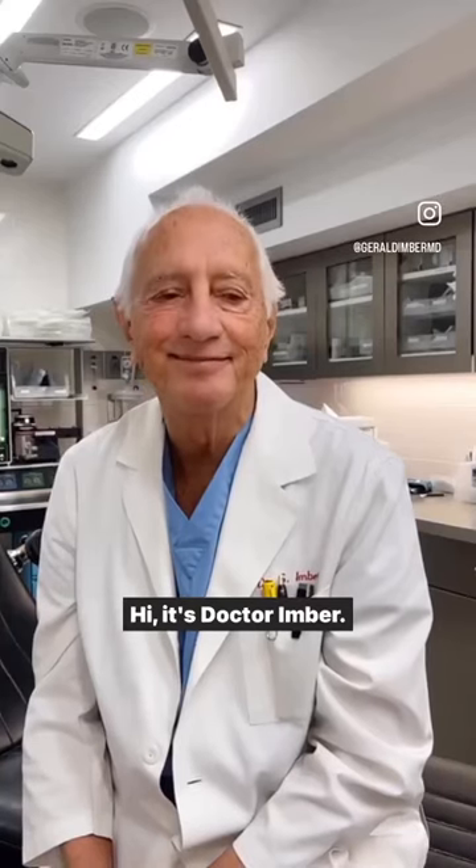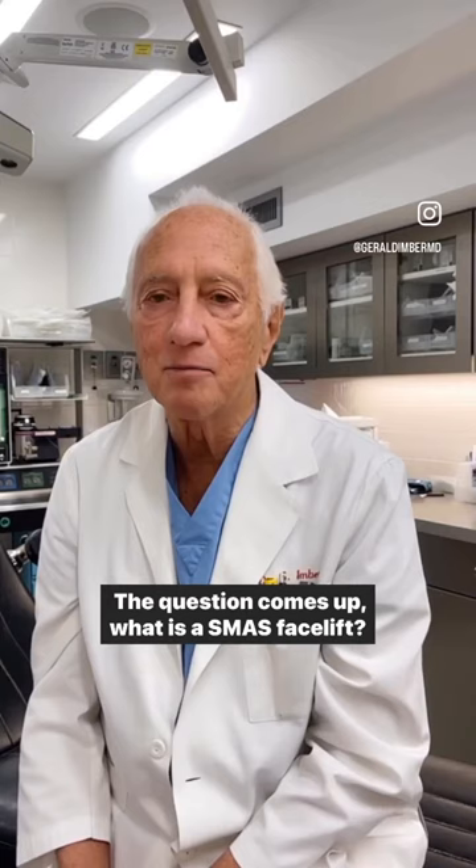Hi, it's Dr. Ember. We're going to talk a little bit about facelifts. The question comes up: what is a SMAS facelift?